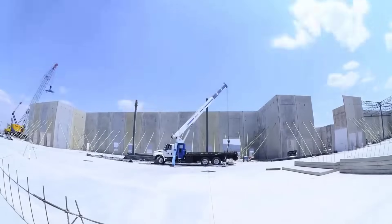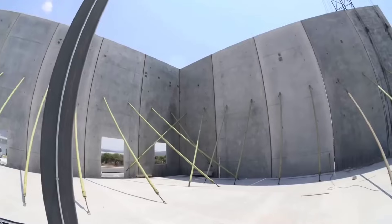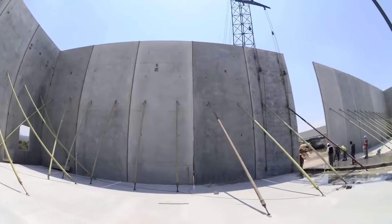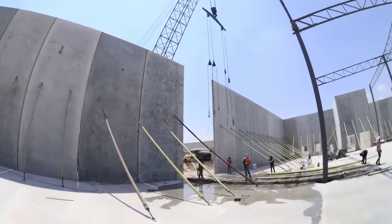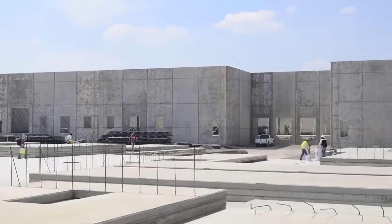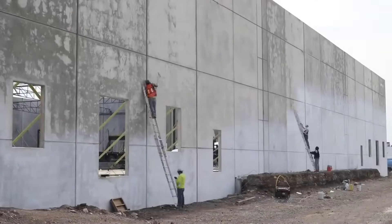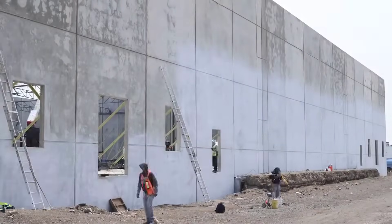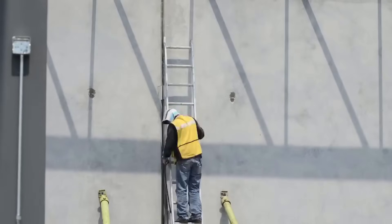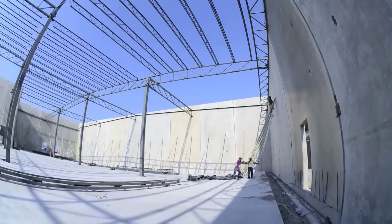Tilt-up construction requires ample space for panel casting and lifting — sites with limited space may face logistical challenges. Crane availability is essential for the lifting process, so proper coordination is critical. Careful engineering and design are necessary to ensure that the panels can withstand wind loads, seismic forces, and other structural requirements. Skilled labor is required for panel casting, lifting, and placement, with adequate training and experience essential to ensure safety and quality. Larger and heavier panels may require specialized equipment and planning for transportation and lifting. Weather conditions can also affect the casting and curing of concrete panels, potentially causing delays.